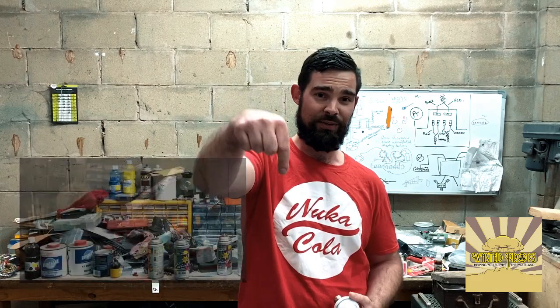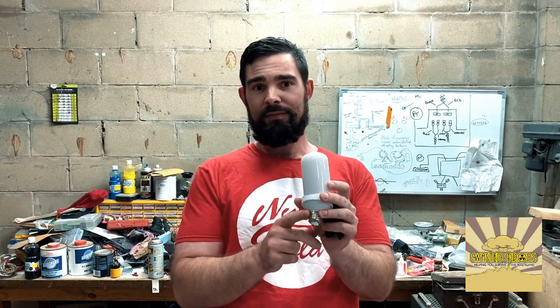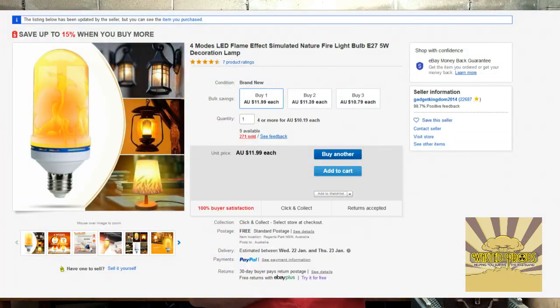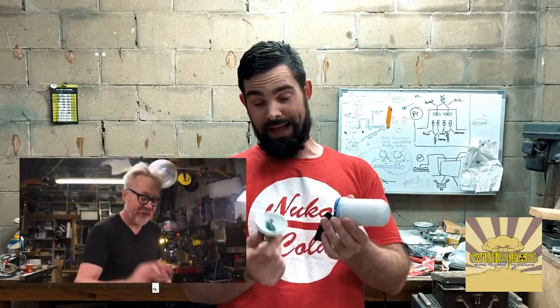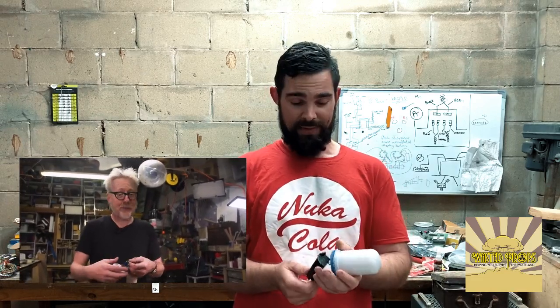A few weeks ago I saw Adam Savage from Tested. He did a video on a lantern and it got me thinking. I thought I'd buy one. So Adam was mucking around with one of these — this is an LED flame effect lamp. You can buy them on eBay or Amazon. They're only about ten bucks Australian for this one, and Adam actually pulled his apart and you can run it on three volts. So I've already taken the liberty to pull mine apart and just put a little battery bank on it.